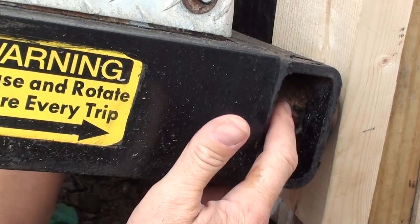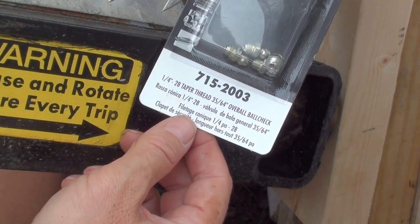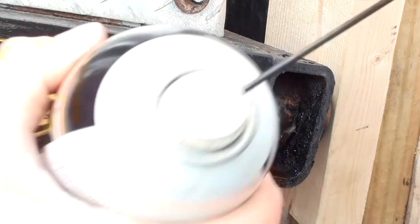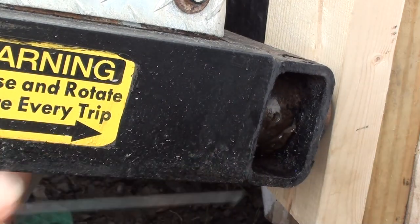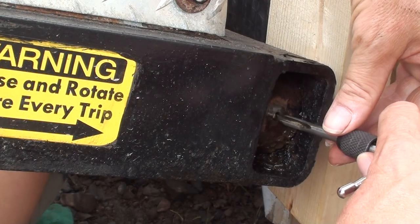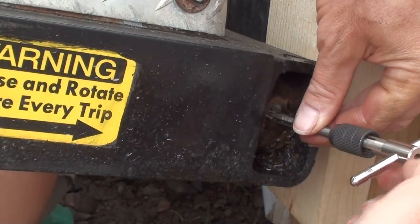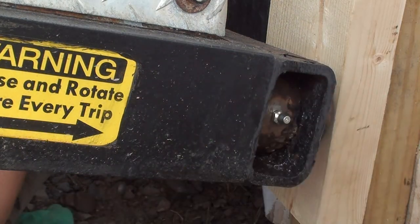This hole in here is too small. These are the Zerks I'm putting in — they're a quarter-inch 28 taper, and a 35/64 ball check size. I don't really care about that as long as my grease gun fits on there. For the quarter-28 size, you need to drill a 7/32nds hole. I'm going to put a little bit of medium-strength Loctite on there to make sure it stays put.